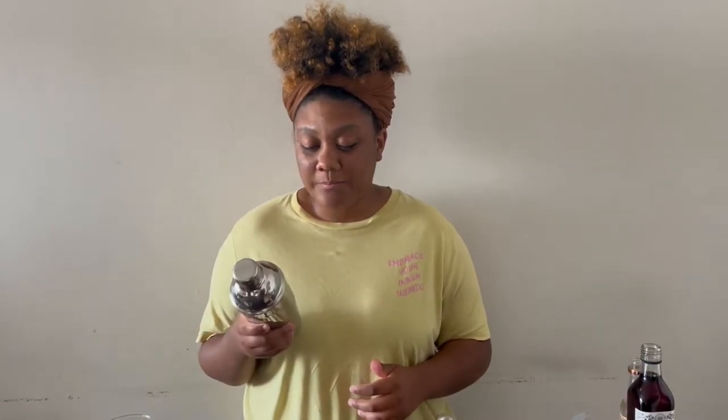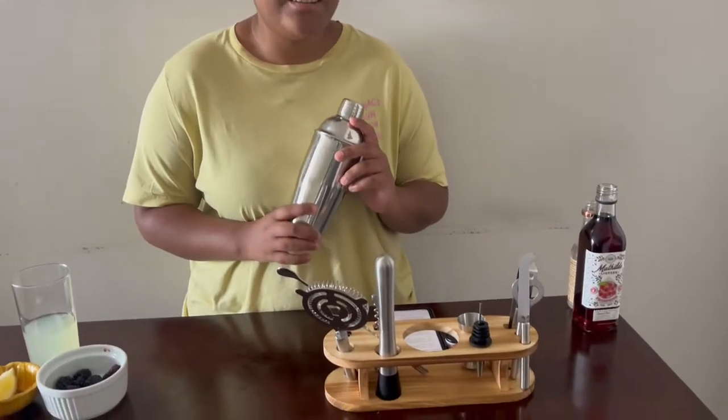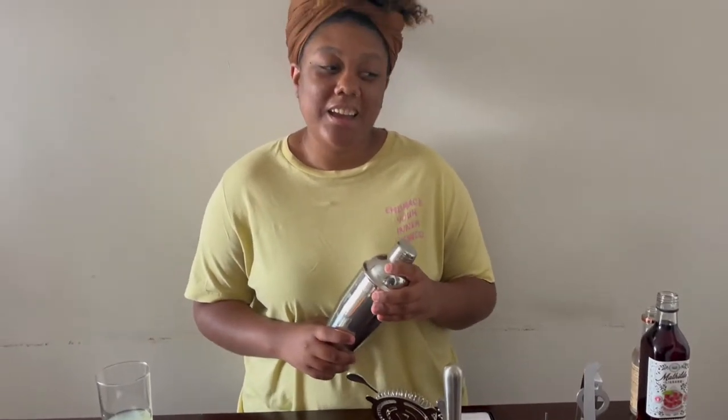So step one says to take a cocktail shaker. I brought this bar set specifically for this, but I'm in no way a professional bartender, so we're just gonna have fun with this.